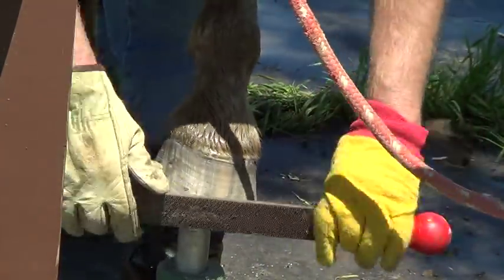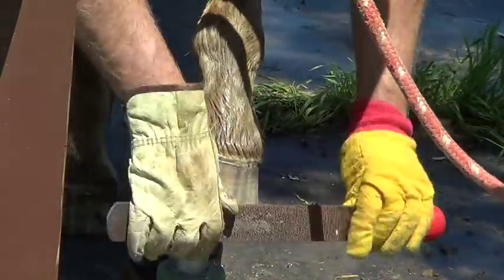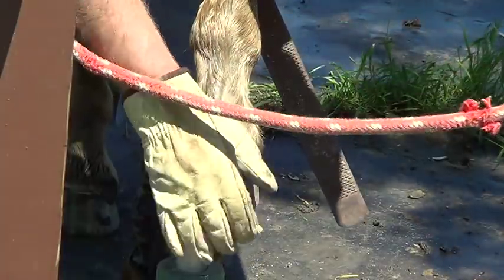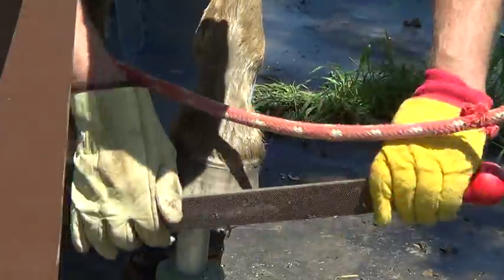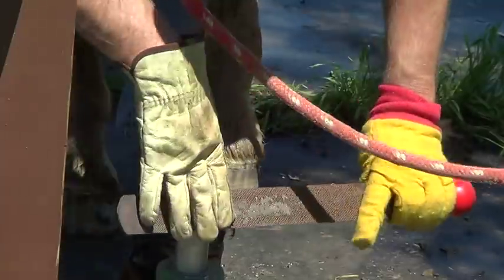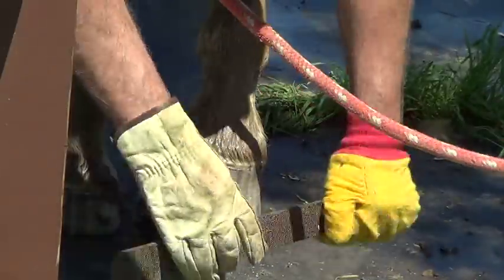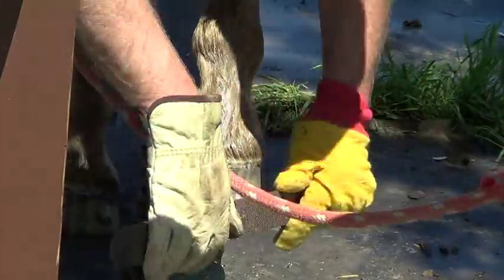I'm not going to bring the hoof wall all the way up to that crack because it cracks a little high. I'm just gonna round this off — there's a little bitty high spot right there. I'm putting the rasp flat and I can tell there's a high spot right there. Got a little flare because his toe came out, so I'm gonna take that down.